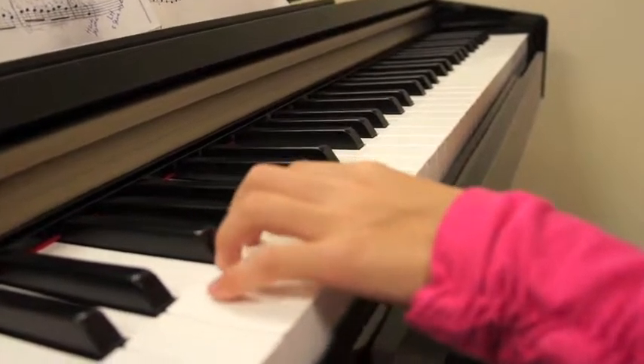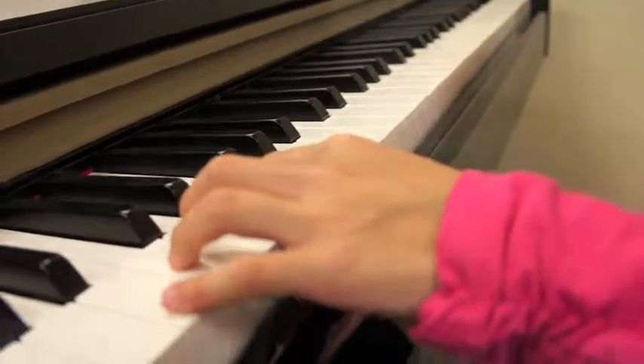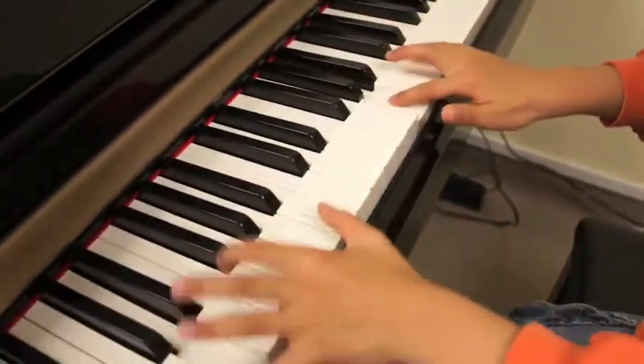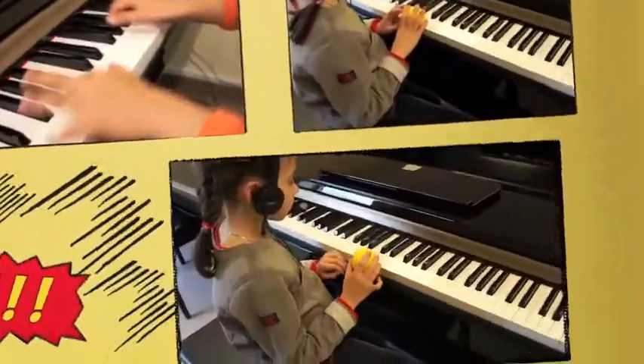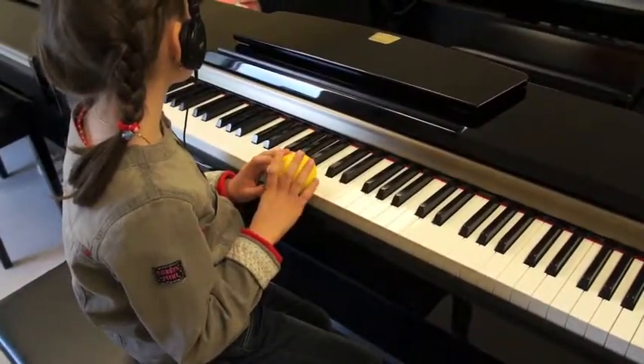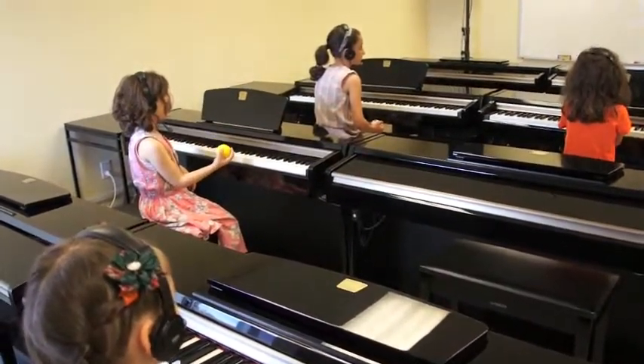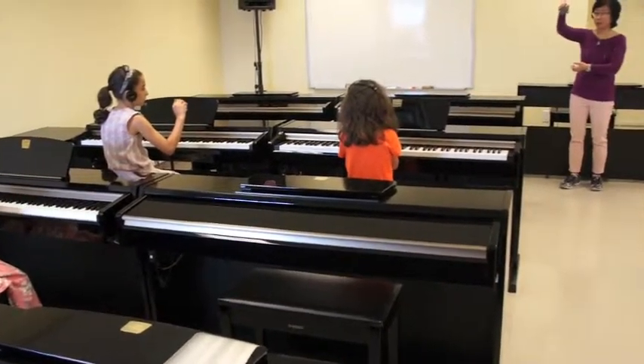Hello, mama. Who's next? Hi. It's a banana. Okay. It's spicy. Do you want pineapple or mango? No, mango. Yes. Say hi. Say hi. Hi.